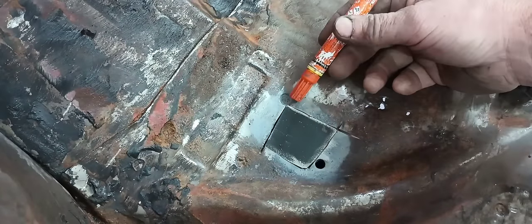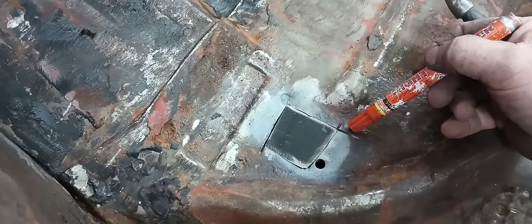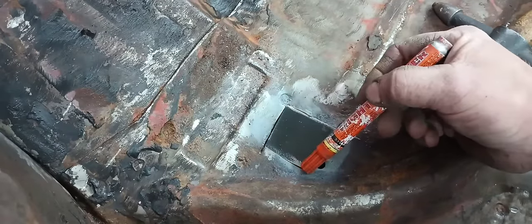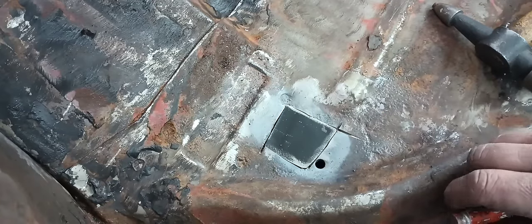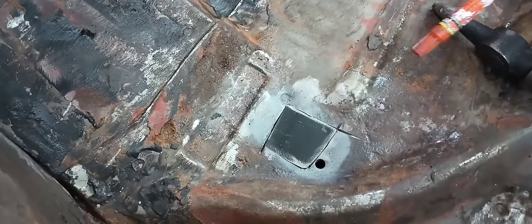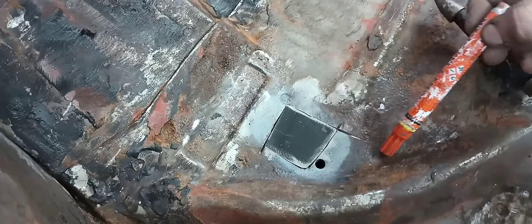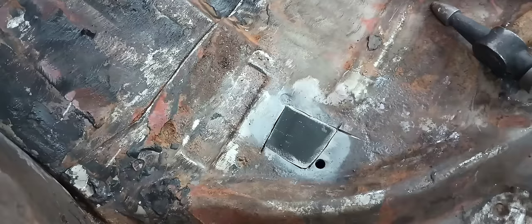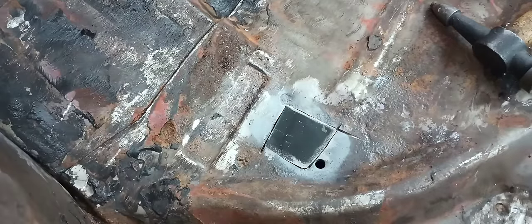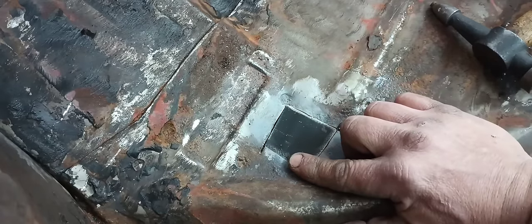I'm going to come in here and weld this stuff up — kind of my overcut here, overcut here. I'll come in here and fully weld this in and we'll be leaps and bounds ahead. A couple of you may notice there's some pinholes around here. I'm also going to cut another patch out to go in here and address that. When you don't have the option to replace the whole panel, doing small patches like this are a very viable option.